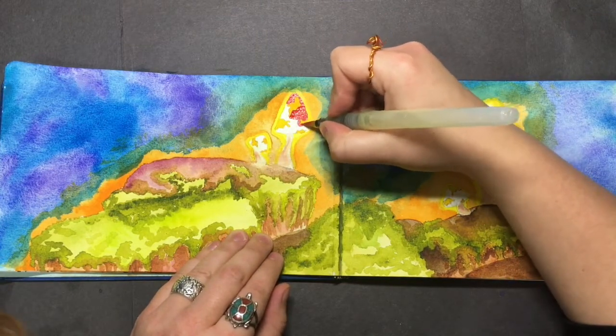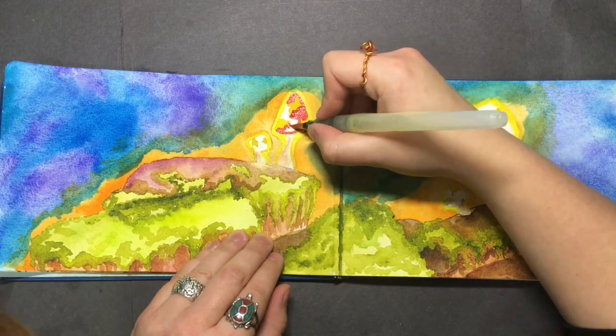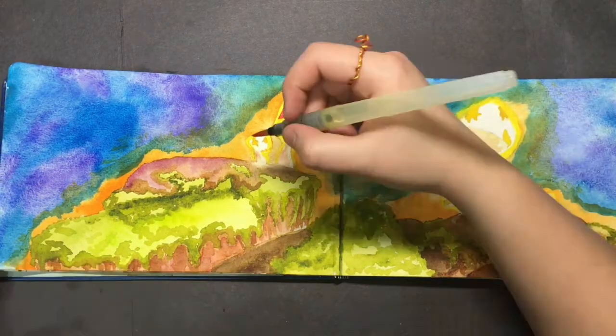Now I'm going to go ahead and color in the mushrooms red — this beautiful shade of red.